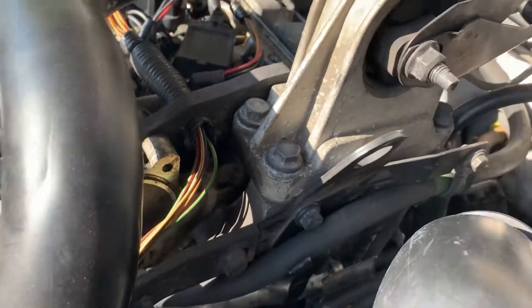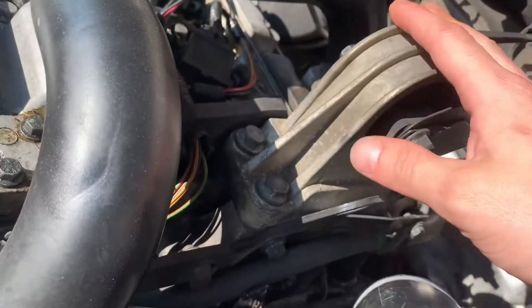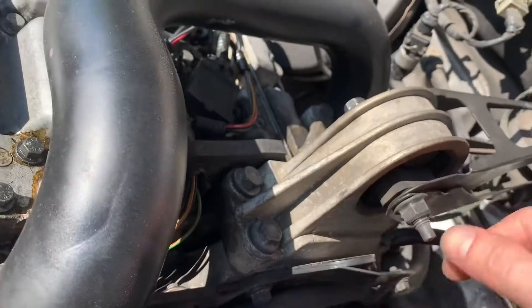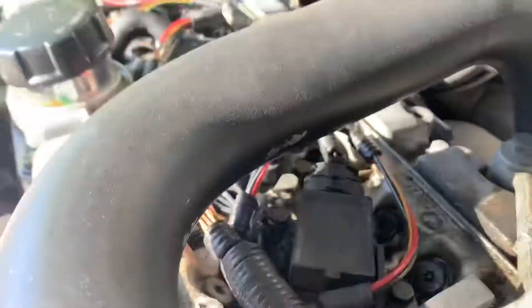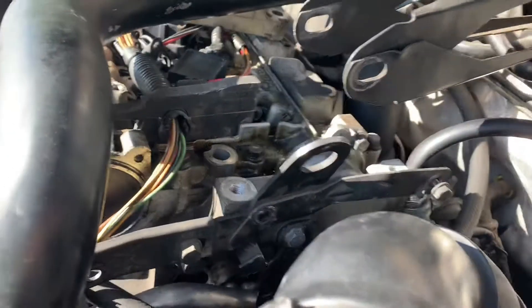I'll show you how to take it apart — it's really easy, you only need a few tools. The exhaust cam seal is located behind and underneath the top engine mount. You have to take that mount off, undo all the bolts around it, and you'll probably need to take the plastic engine cover off too. I also noticed my bushing is broken, so I'll need a new one of those.